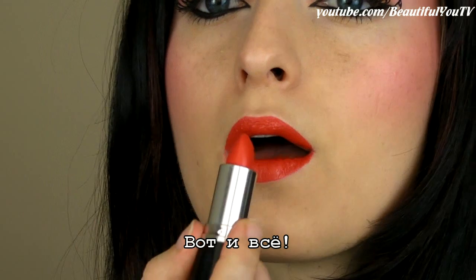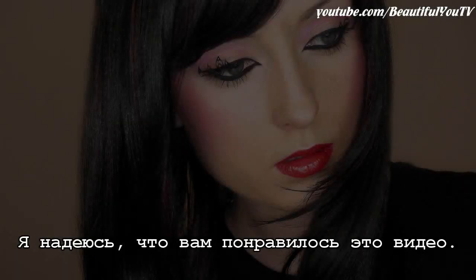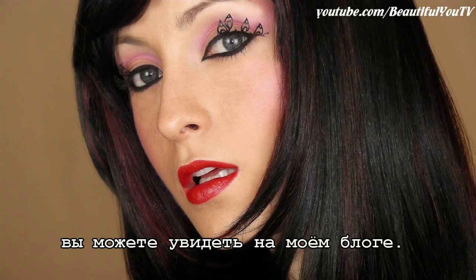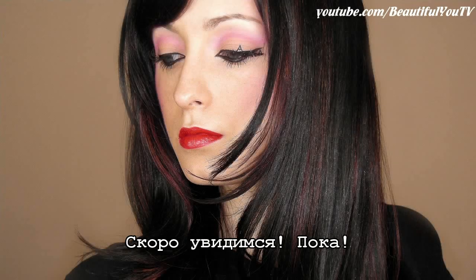And you're done! Thank you for watching. I hope you liked this tutorial. Don't forget that you can see more pictures of this look together with other beauty info on my blog. Please support me by subscribing and see you soon. Bye!